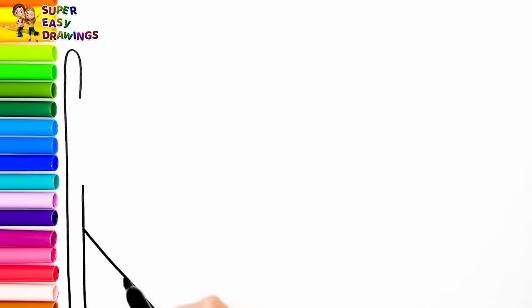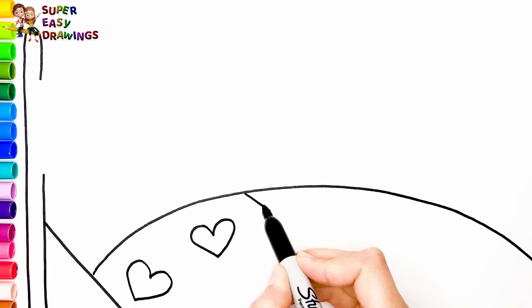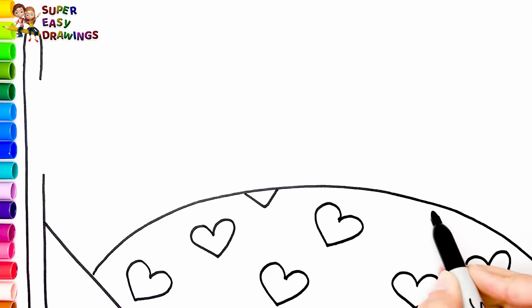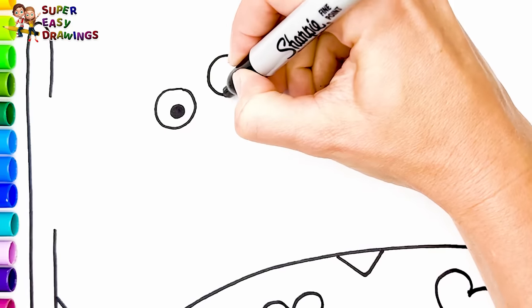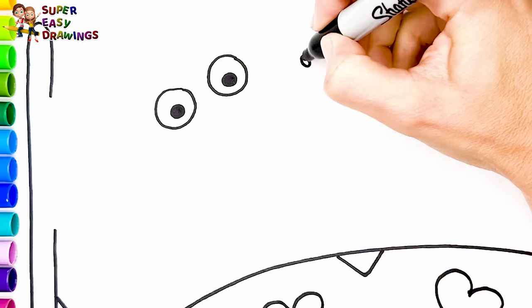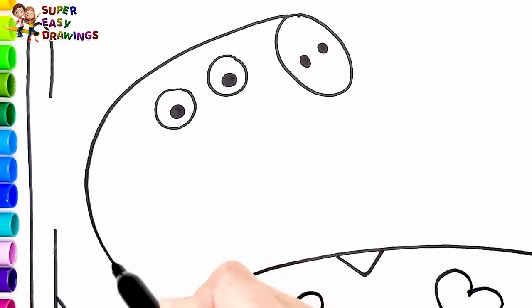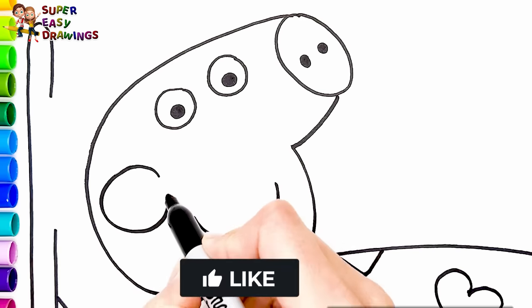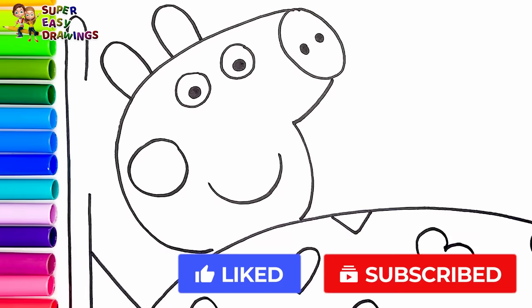At first I'm going to draw the bed with a blanket with hearts on it. Now let's draw Peppa under the blanket. I start with her eyes, her nose, and the shape of her head. I draw her mouth and a circle for her cheek. I draw her ears. I draw her body.